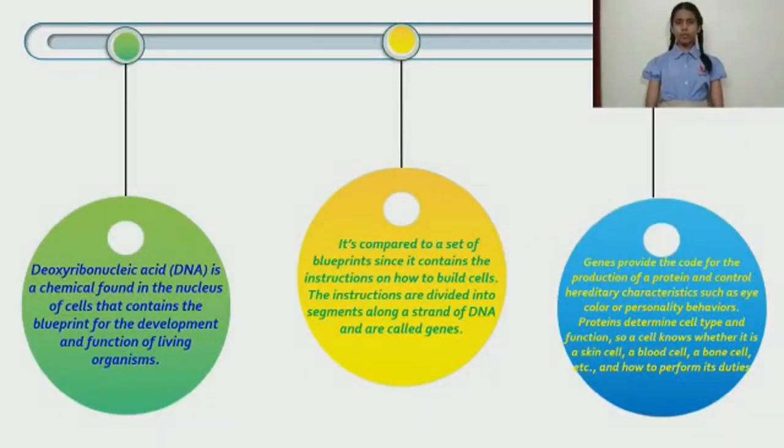DNA is a molecule found in the nucleus of a cell. It is a chemical responsible for the development and function of living organisms. DNA and RNA are nucleic acids. DNA contains a set of instructions — like a blueprint — that controls how cells perform. These instructions are divided into segments along the DNA strand known as genes. Genes provide codes for the production of proteins and control regulatory conditions such as eye color.